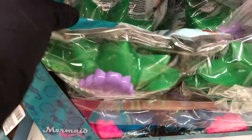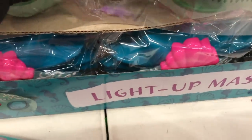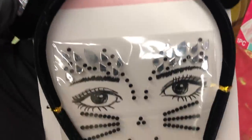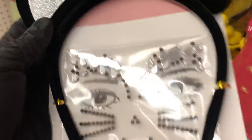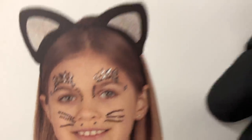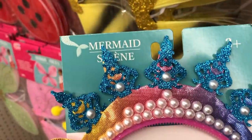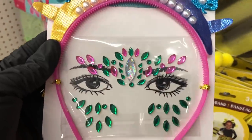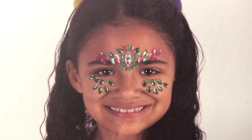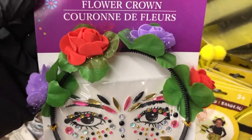They have a lot of light-up masks this year. This one is for a mermaid and it comes in two different colors. And right above that they have these new headband and jewel combos — this one is for a cat, and on the back it shows you how it might look. They also have a mermaid one — I really like that headband with the pearls. And the last one I saw had a crown of flowers.